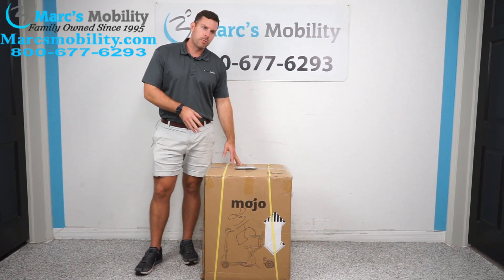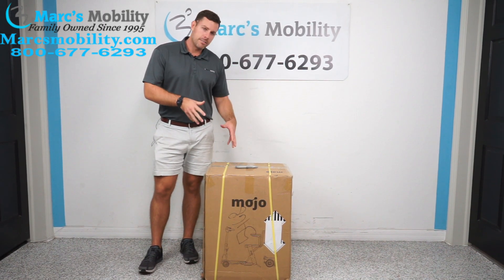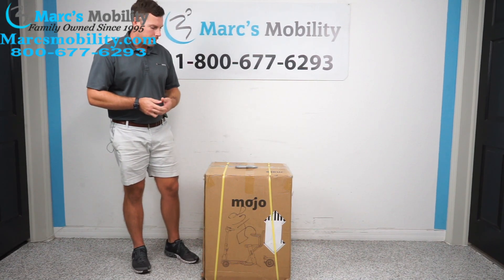In this video, we're going to show you a new product that Enhanced Mobility just released called the Moho Auto Folding Scooter. In this video demonstration, we're going to show you the unboxing, and then later on, you're going to see a video demonstration about the actual unit.